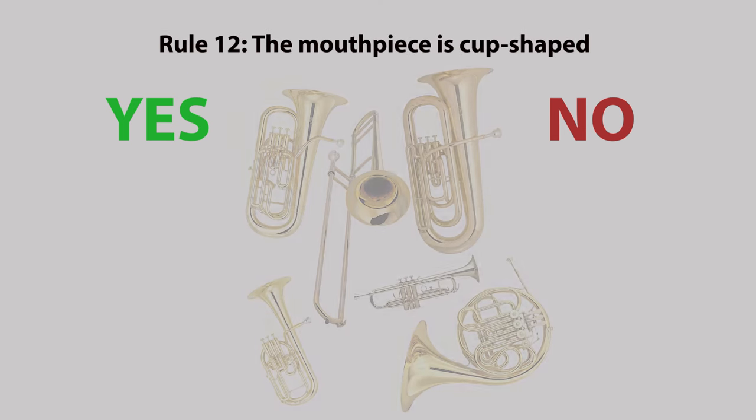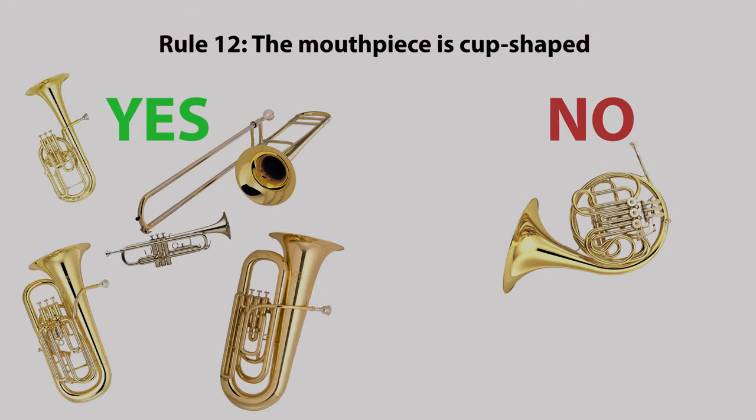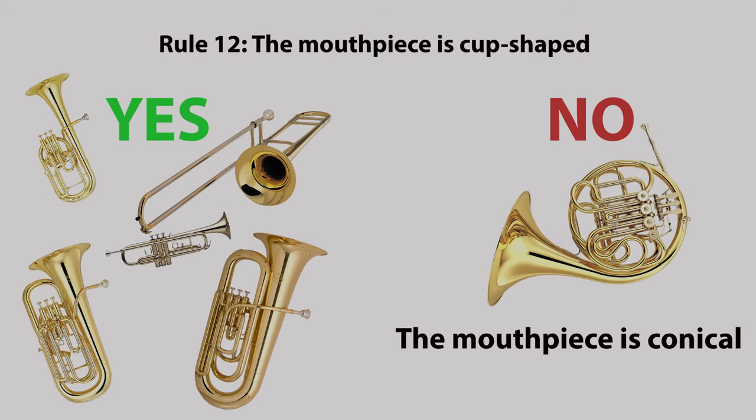Rule twelve: the mouthpiece is cup shaped. Not on the French horn — the mouthpiece is conical.